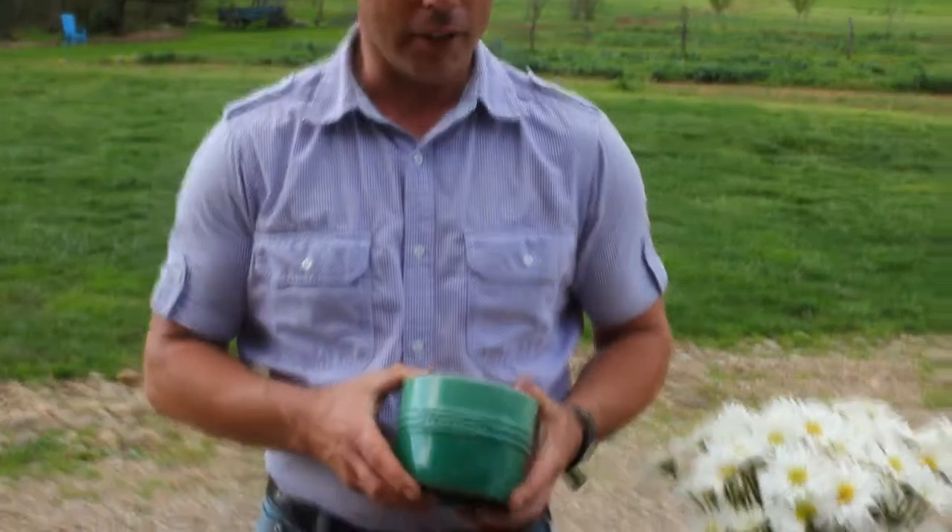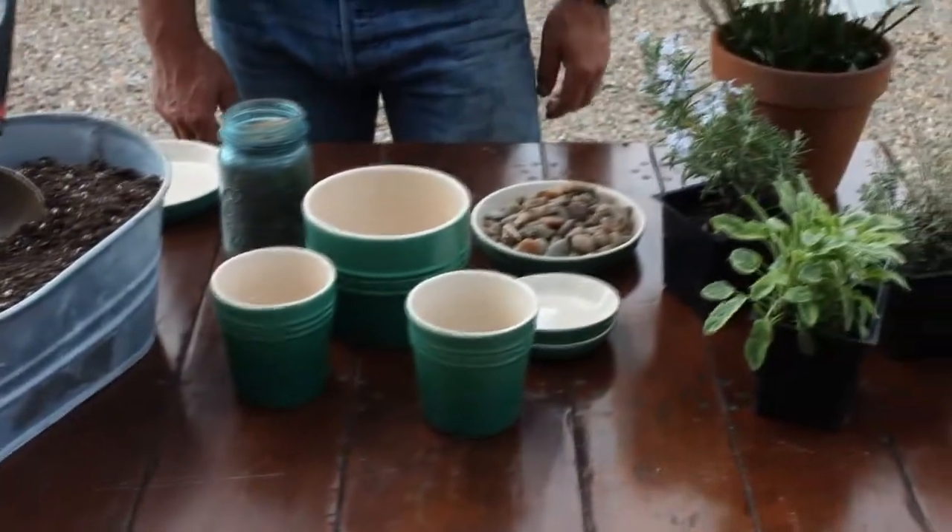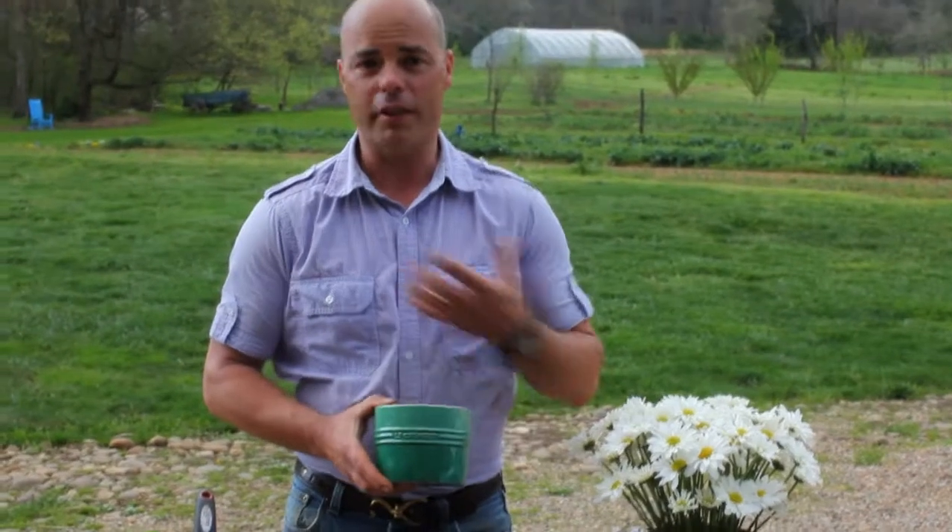We're here in the garden to do some potting up of herbs in these really great Le Coisze garden pots. They're just a beautiful color that reflects this wonderful color we have here in the garden in the springtime.